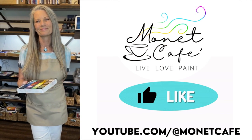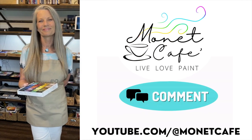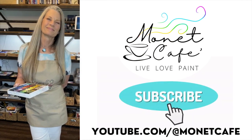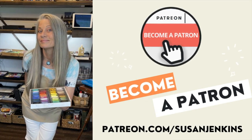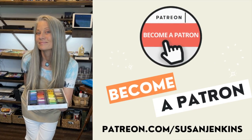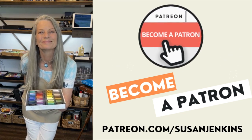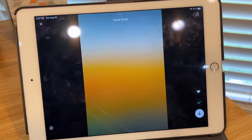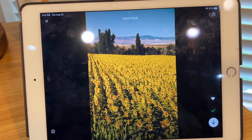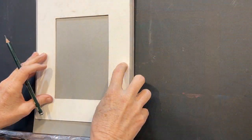Before moving on to painting number two, would you please like this video? Leave me a comment and please subscribe. If you like some of the extra content I'm always talking about on my Patreon page, it's easy to become a patron — it's only $5 a month and you can cancel at any time. You get all of the extra goodies. The remaining paintings will be sped up here on the Monet Cafe version, but full content is over on my Patreon page.